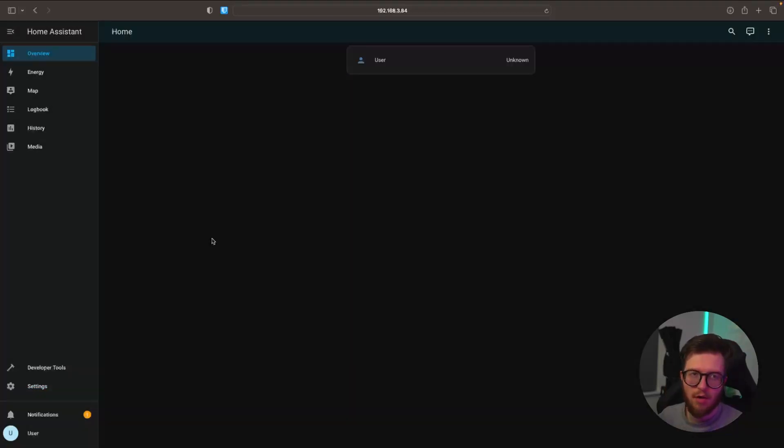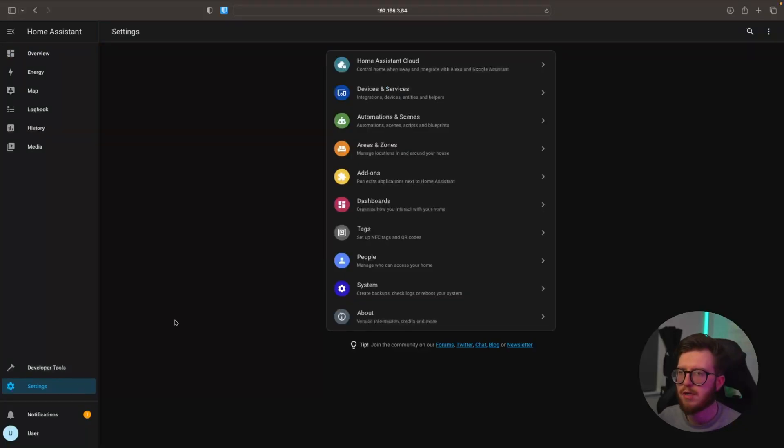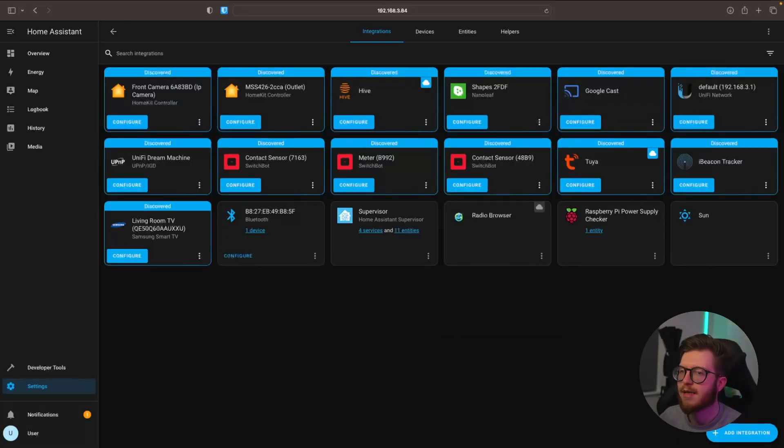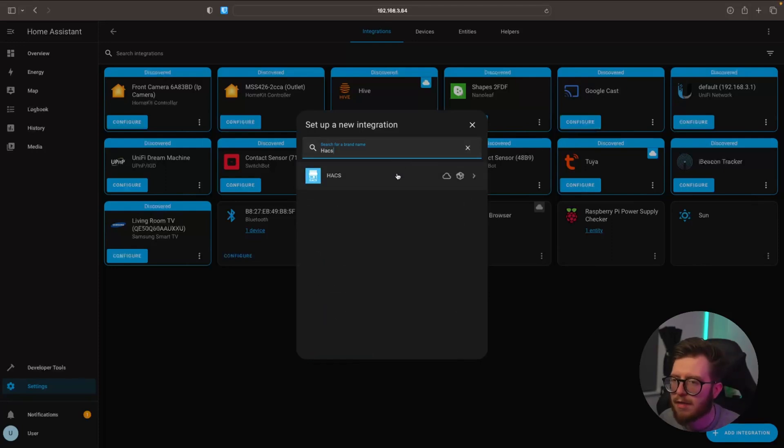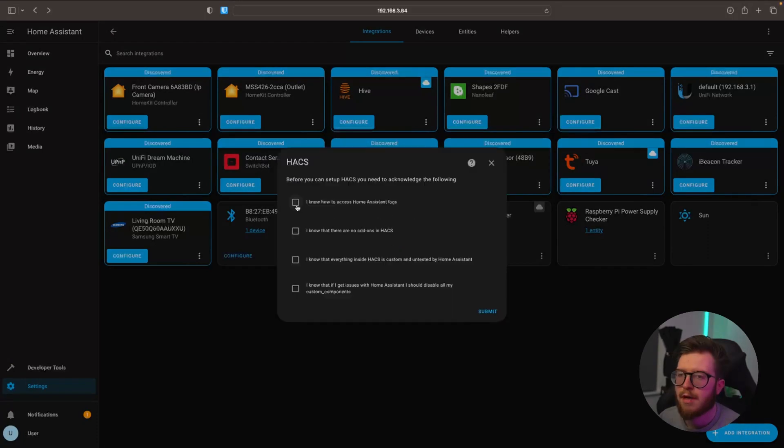Once Home Assistant has restarted, we're going to go into Settings. By the way, what I personally like to do is uninstall the SSH service for security reasons if I don't intend to use it again — I can always download it again if needed. We're then going to go into Devices and Services, and here are all of my devices I haven't added yet. We're going to go into Add Integration and search for HACS, then select HACS, and agree to all of the statements.